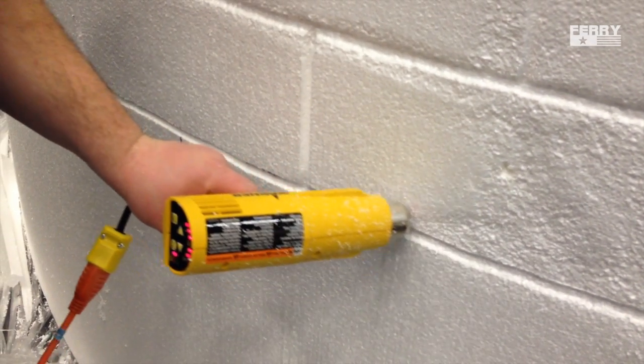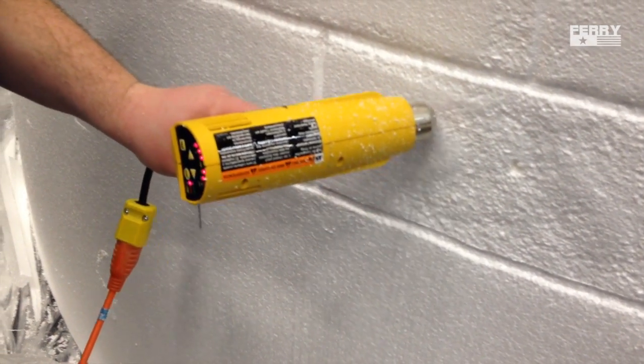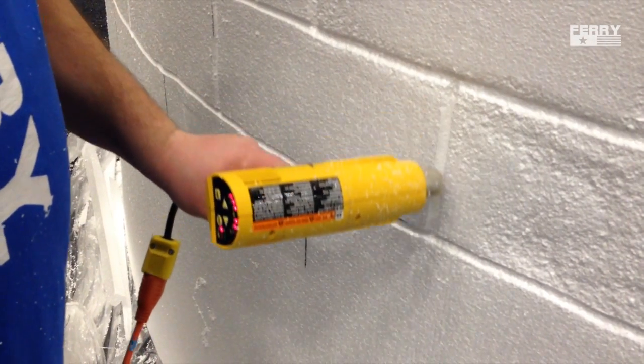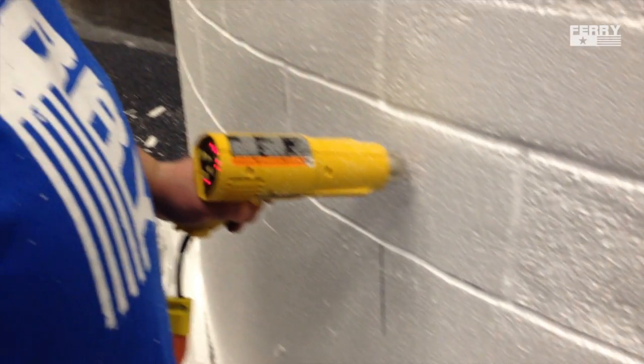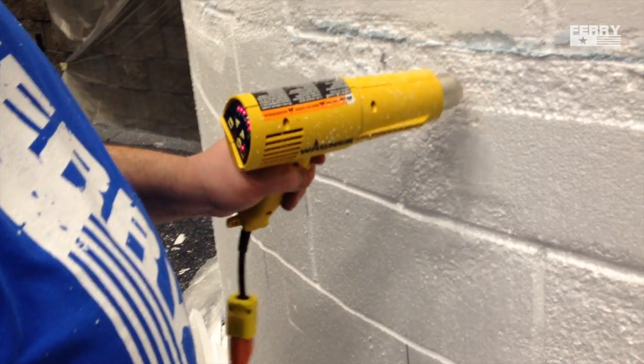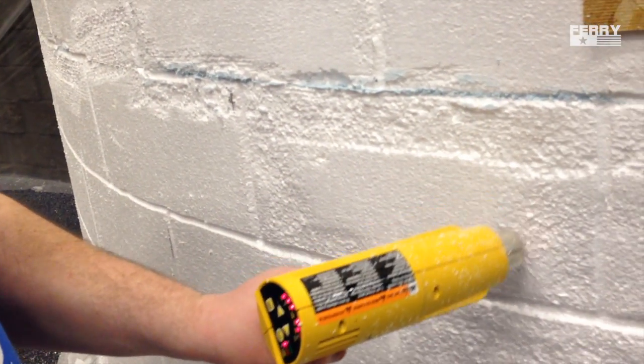Heating up the styrofoam doesn't give off many fumes, but I wear a charcoal respirator just to be safe. You can vary your grout lines with different router bits or just cutting different types of channels. You can also see marks from where I've used the SureForm tool to try and get some of the joints to line up a little better.